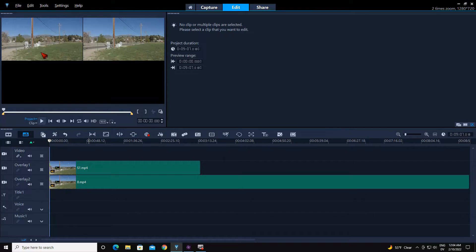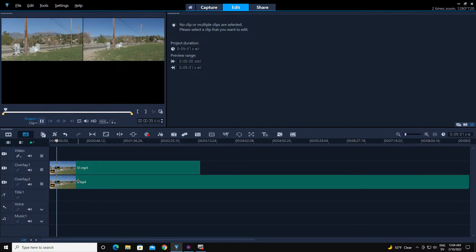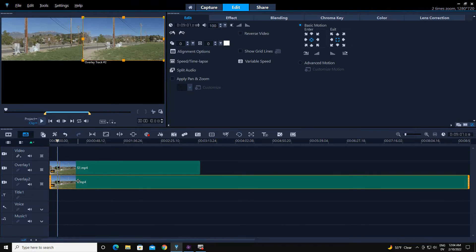We are going to match what is going to be optically zoomed in over here, and we are going to digitally match it over on this side using the crop and scale mode.